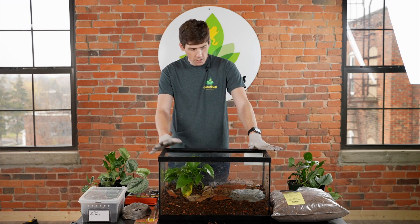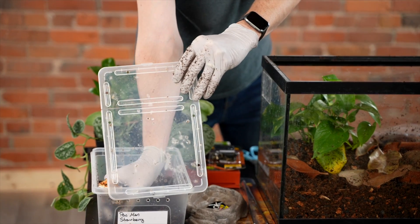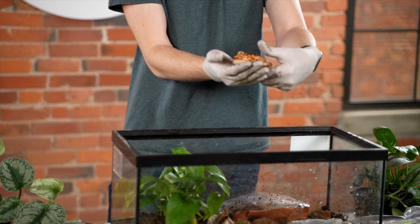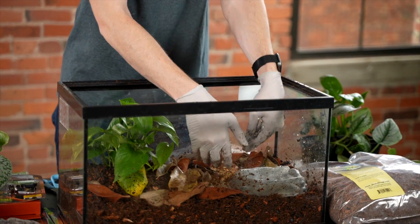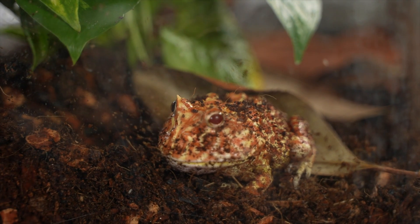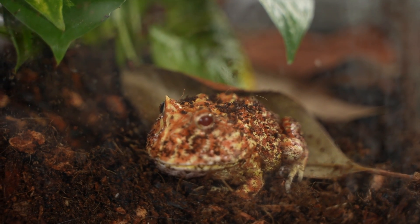Now for the fun part that everyone is going to enjoy — adding the Pac-Man frog. Today I have an adult male Pac-Man frog; this is a strawberry morph. I'm going to put him right in here and then he'll hop around, find a place to bury himself, and wait for food to come by.